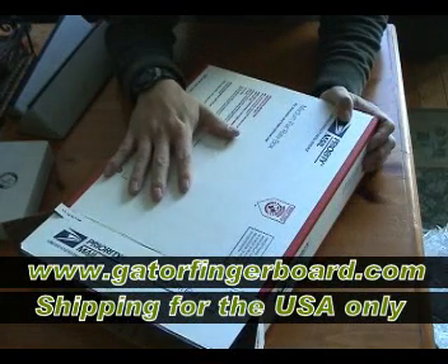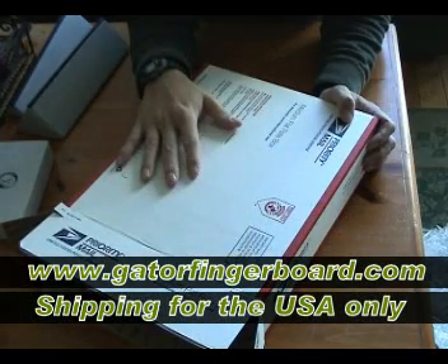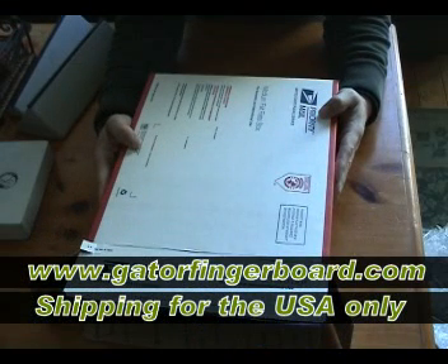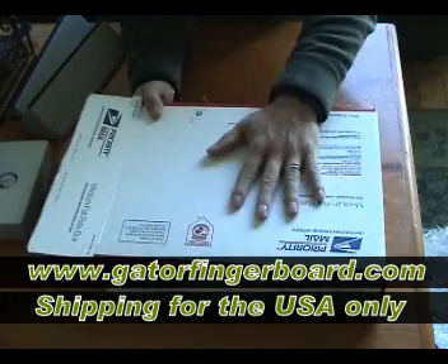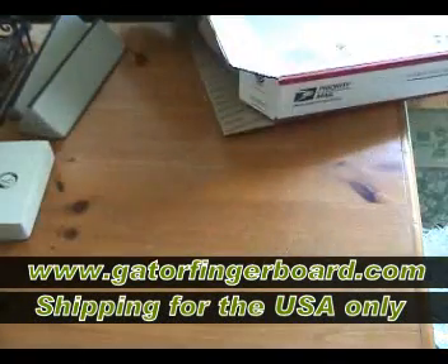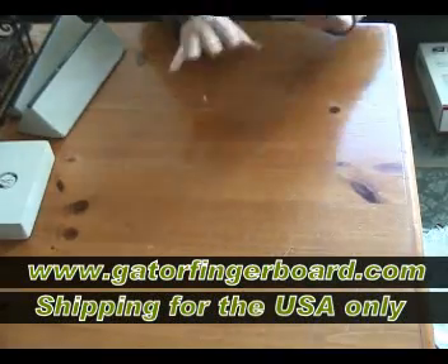The flat rate boxes are only for the USA — it only works for USA shipping. I'm sorry about that for international customers. Hopefully someday they have something like this for international because I get a lot of international customers too. Anyway, the shipping for two half pipes or the big ramps is only $10.50, plus the cost of the products. That's it — that's the shipping situation.